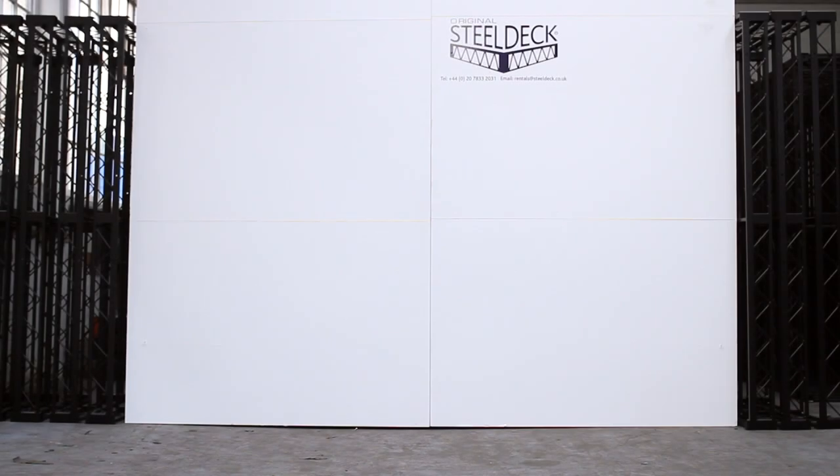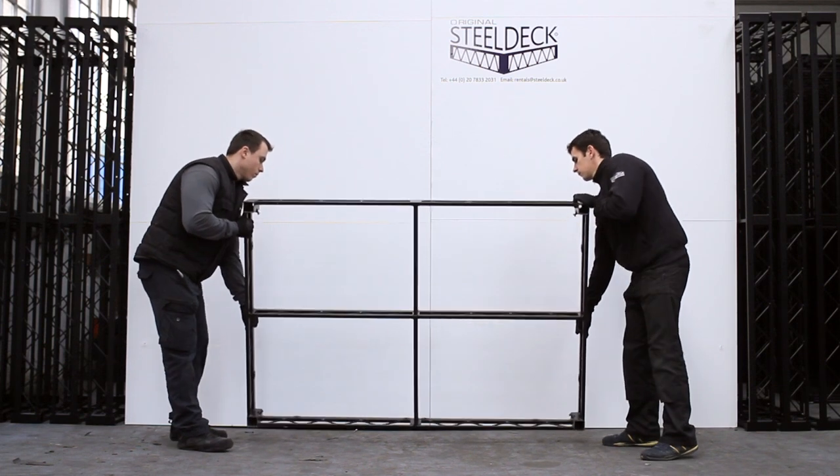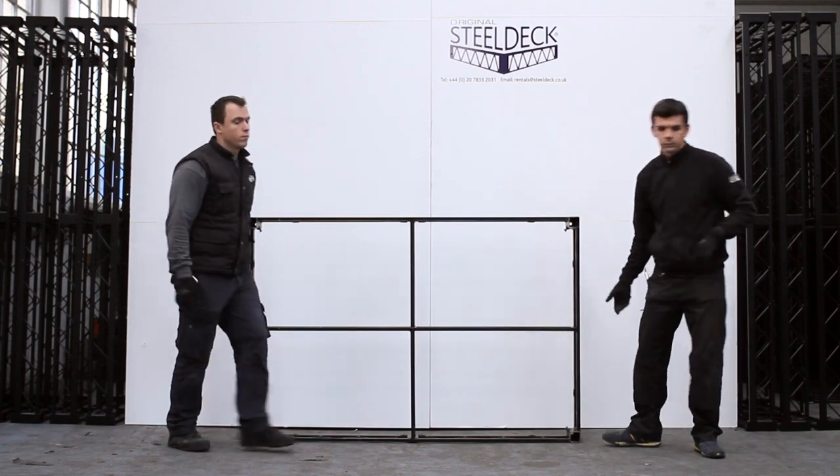What we're going to show you now is how to build a rolling riser. Rather than show you a very simple one with one deck, we're going to take two decks and put them together to make an 8x6 rolling riser with small casters.